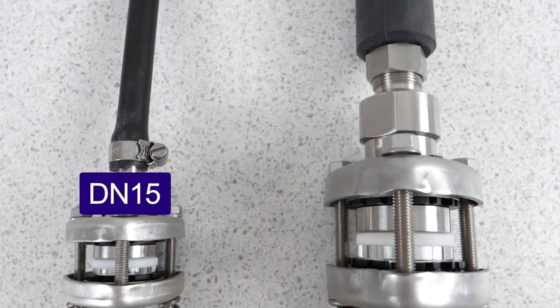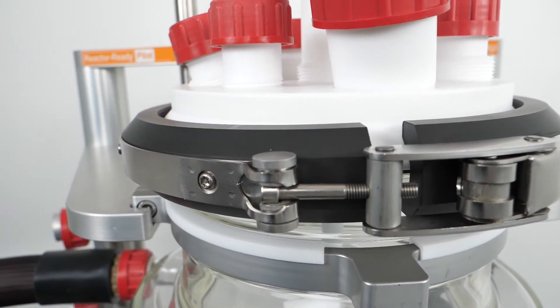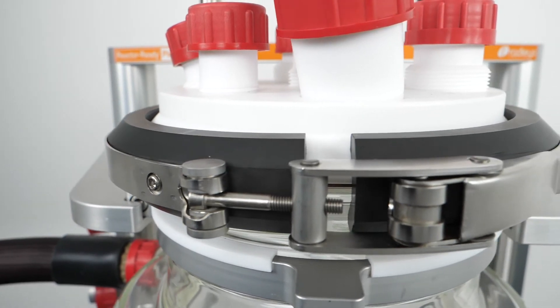Draining and replacing the heat transfer fluid and the use of traditional couplings often means that jacketed lab reactor systems are rarely, if ever, dismantled.